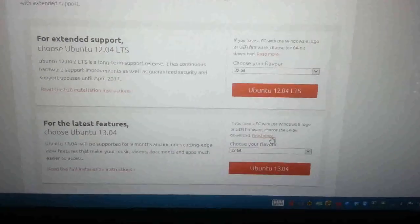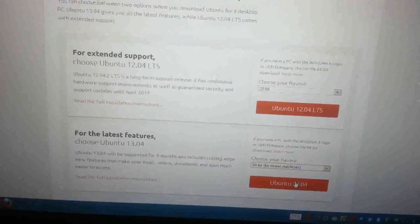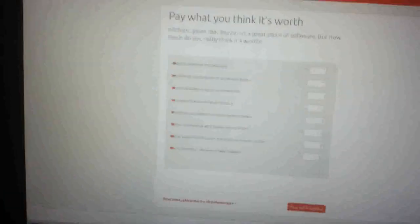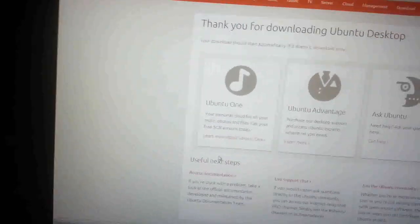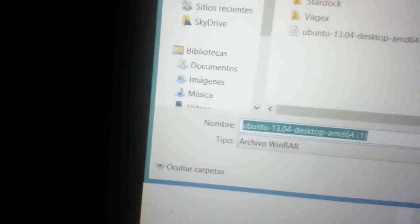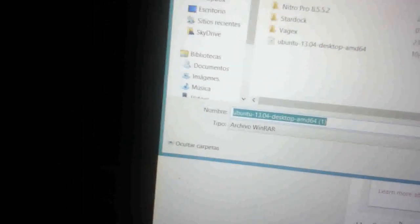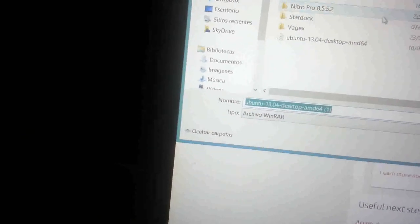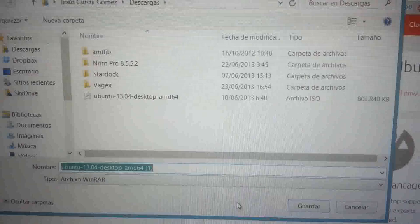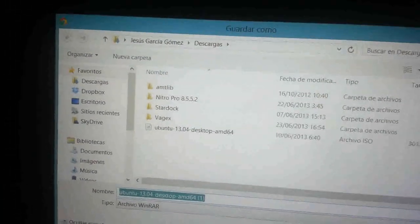Yo voy a instalar la 13.04, que está aquí abajo, para 64 bits, porque el portátil es de 64 bits. Le doy aquí a Ubuntu 13.04 y ya nos sale esta pantalla que es para las donaciones. Pasamos de las donaciones y pinchamos en la opción de no quiero donar nada, dadme ya de una vez la descarga. Le damos a descargar e inmediatamente se nos abre la ventanita típica del explorador de Windows para descargar la ISO, que es Ubuntu 13.04 desktop AMD64. Yo ya la tengo descargada. La he guardado en descargas.